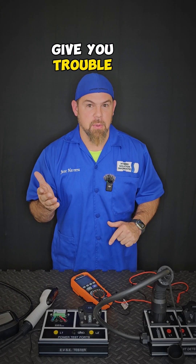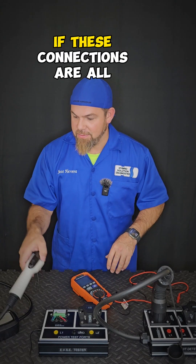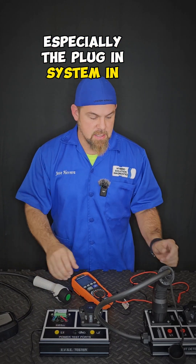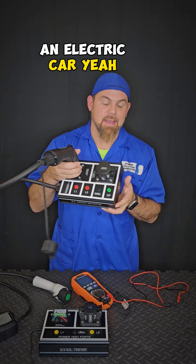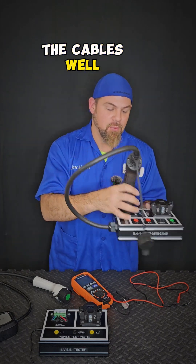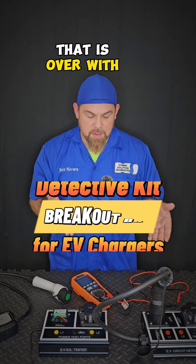When one of the components gives you trouble, how in the world are you going to diagnose if these connections are all sealed? Especially the plug-in system in an electric car — you will have to open the charger in order to access the cables. Well, that is over with the detective kit.